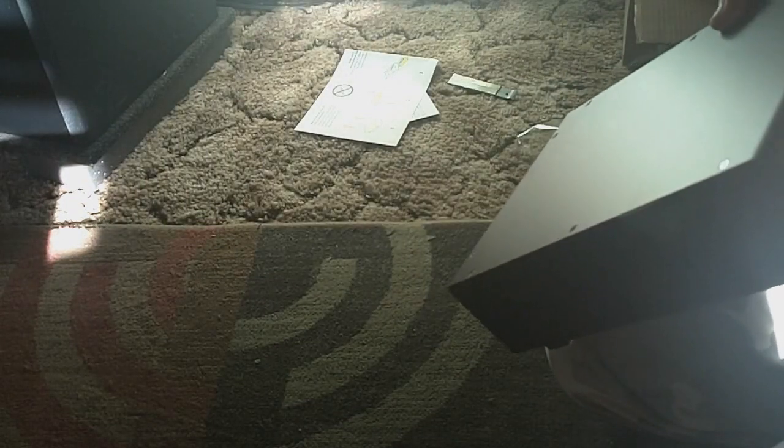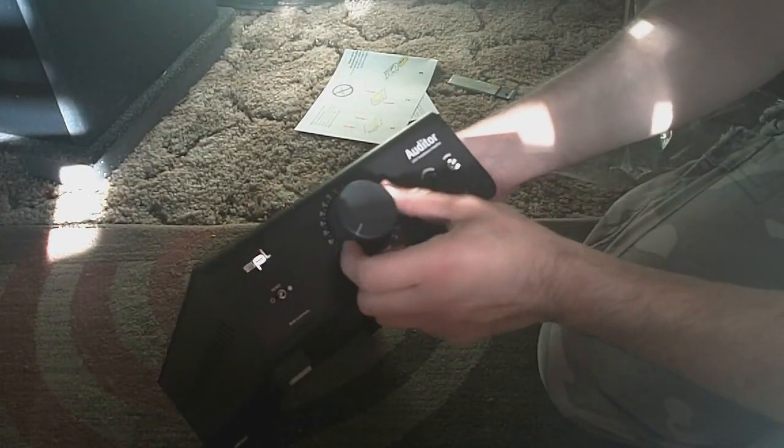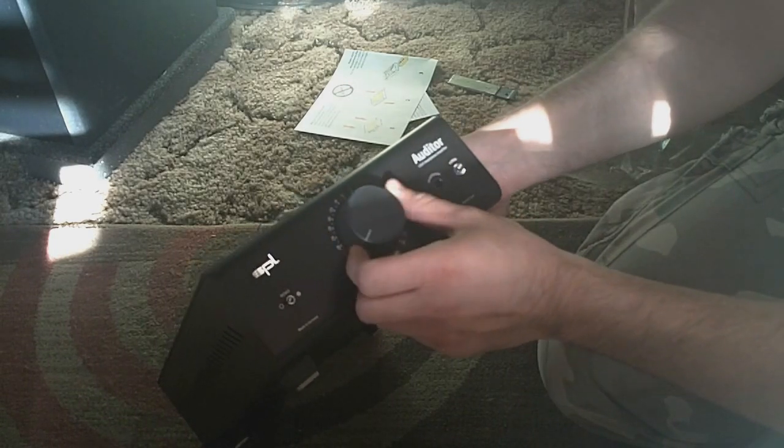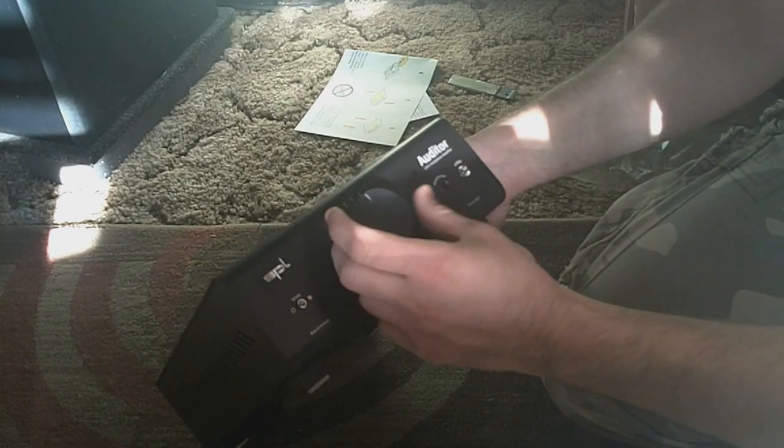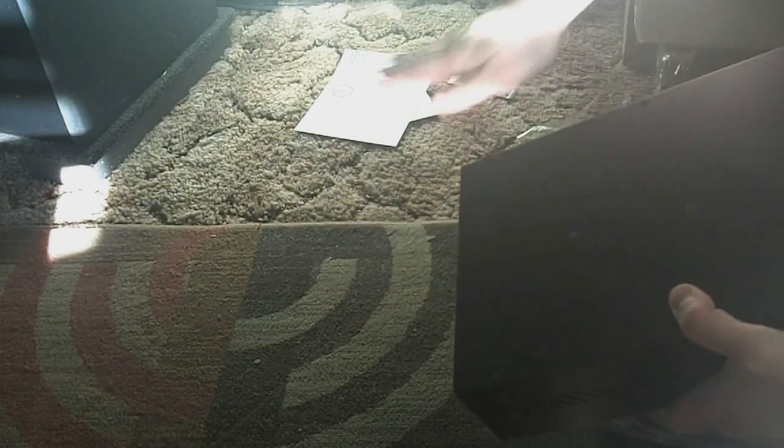Here we go. This is the Auditor. That volume knob is so smooth — I've never felt anything so smooth. It's a bit dusty, though. It's like everything's on it.